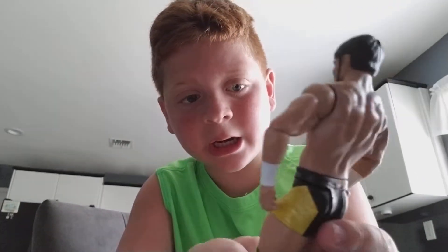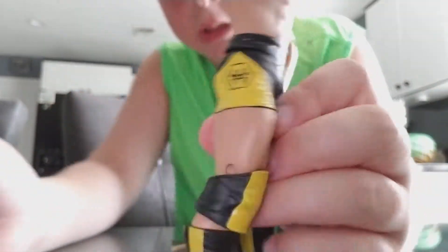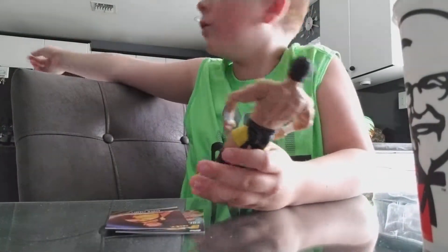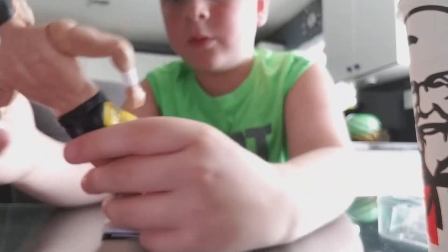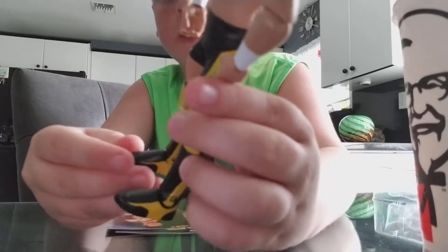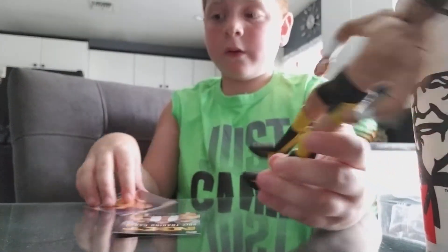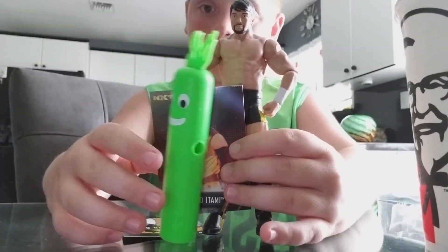This figure is pretty nice. They got the black and yellow shorts on, and there's a Chinese symbol on the shorts. We got the yellow and black knee pads, the yellow and black boots. Yeah, this Hideo Otami figure, the card, and one half of the two-man comes in the Hideo Otami NXT TakeOver figure.